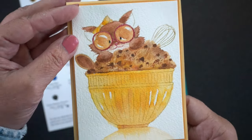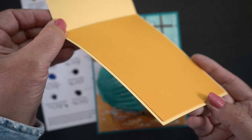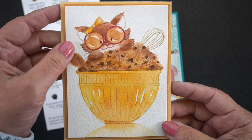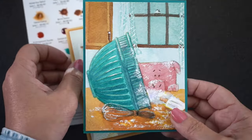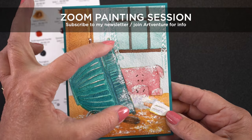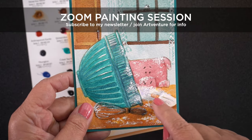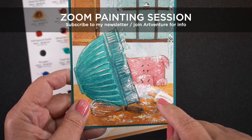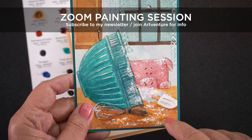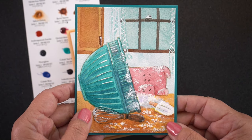Then I put the card together by adding it to some paper layers with dimensional adhesive. I even added another paper layer on the inside since my card base was on the lightweight side. I want to invite you to come along for a Zoom session — it's going to be free, though there will be a small fee for the replay version. You can subscribe to my newsletter or join ArtVenture in the events tab to get the date and time. We're going to paint this in two different ways — one in a kitchen setting and one in a potting shed. You'll do the stamping ahead of time so you're ready to just paint when we get going.